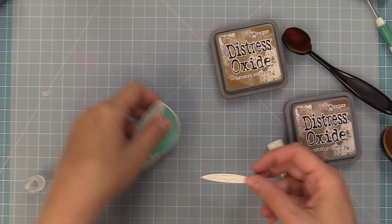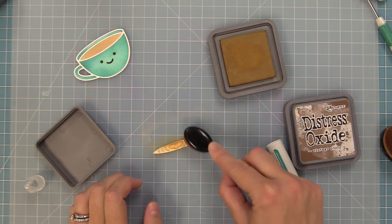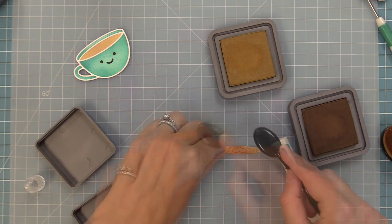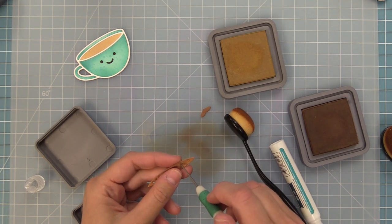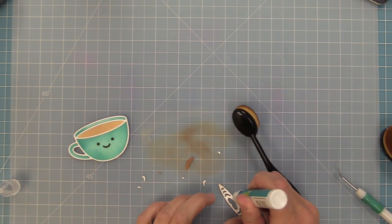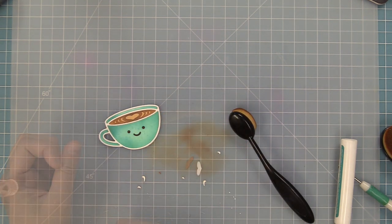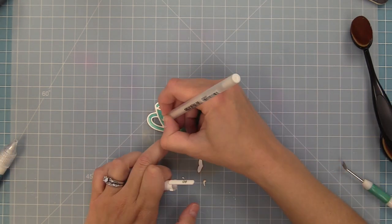Now we'll work with the latte piece, adding Brushed Corduroy and Vintage Photo to create an uneven look of coffee, similar to what we did with the Copic markers. Once done we poke out all the little pieces, add liquid glue to the back, and layer it into the coffee cup. The color we ink-blended onto the base will peek through, filling in the latte art — a different way to do it instead of dropping in all those tiny pieces.